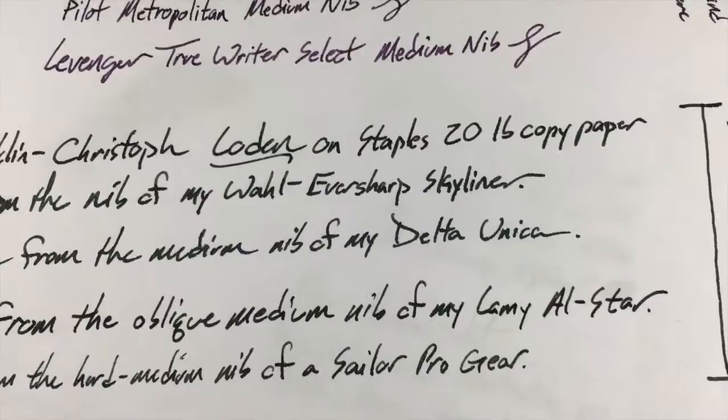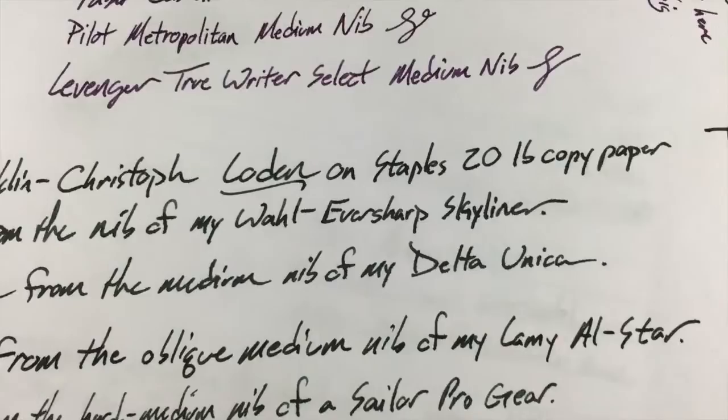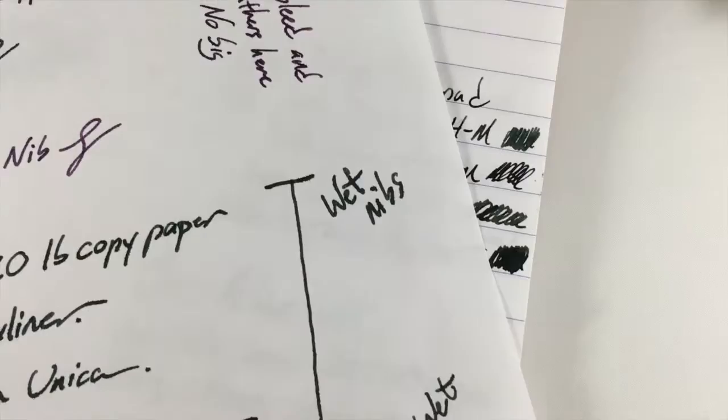But on copy paper like this 20-pound Staples paper you can see that you definitely get some spread and quite a bit of feathering here and there. The top two are the wetter of the four nibs so you're definitely gonna see that. And if you look at the back, up here where it says 'wet nibs' you get quite a bit of spread there too. So with a wet nib this is definitely going to bleed. Here's the back of that page — you can read the text, which is unfortunate. This upper portion is done with the wet nibs; down here with the dry nib, from the Lamy with the oblique medium — that's just show-through, not really bleed. There are a couple little spots from the Sailor but the rest of it's fine.